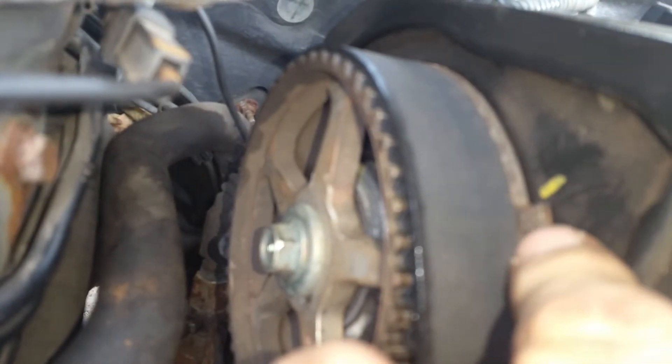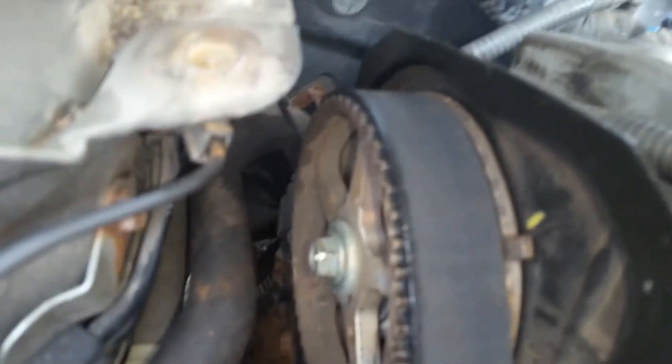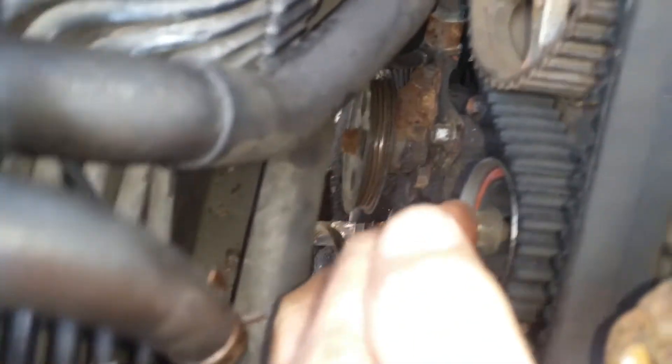Once we have that lined up, we come back up to the top and check if our match mark that we put on the back plate lines up with the little dog gear on the camshaft pulley. In this case it was one tooth off.